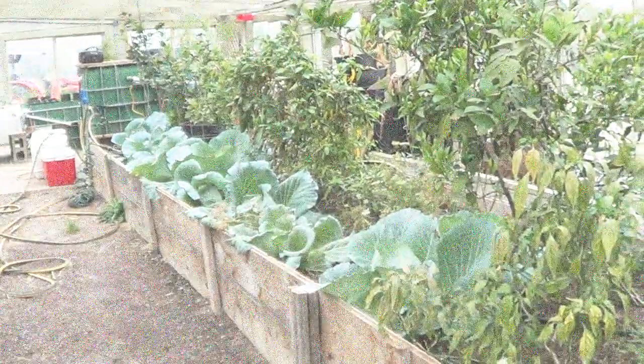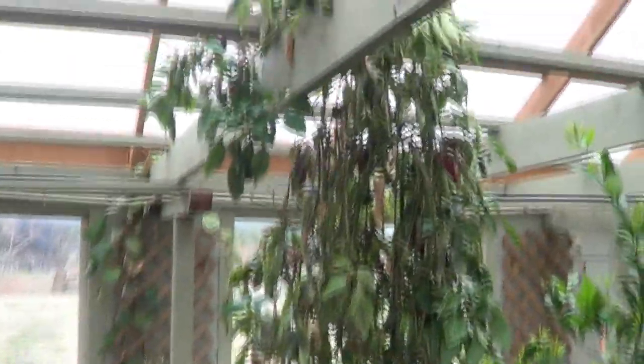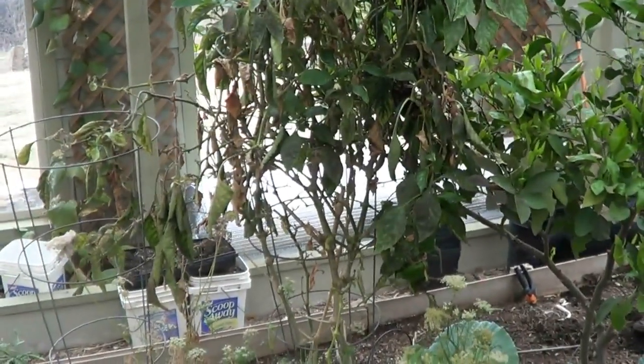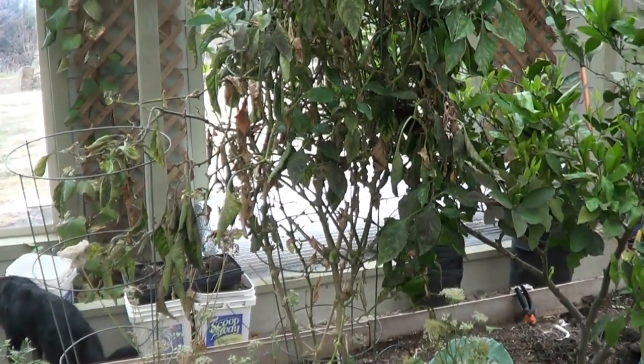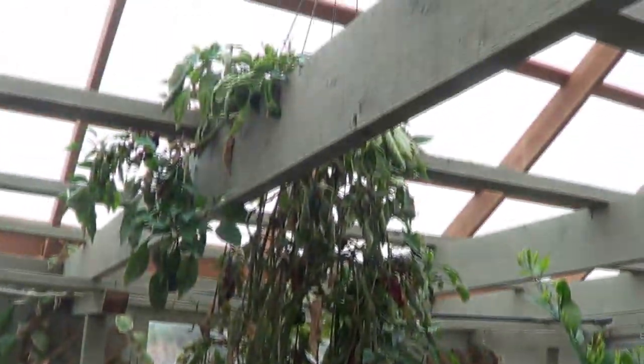I want to talk about this pepper plant right here. I jumped up there and it's about seven feet tall from the dirt level — about nine feet up in the air from the ground. The reason I want to highlight this one is the age of pepper plants. It still has peppers going on it and it's still very productive — probably the most productive one ever. It's a Big Bertha style pepper.